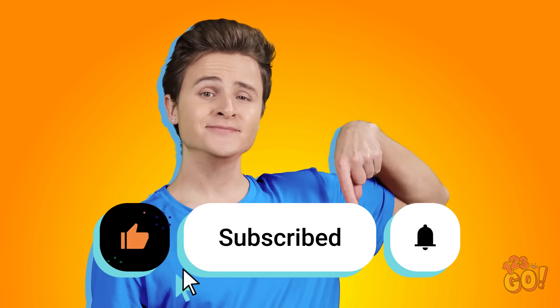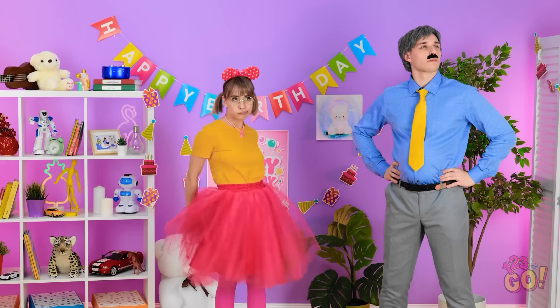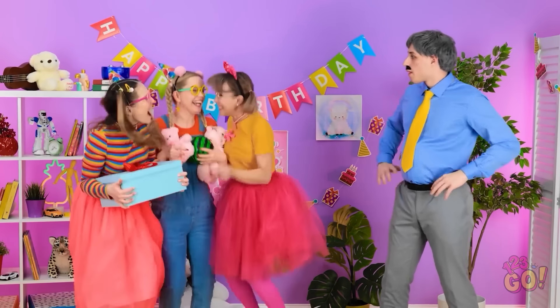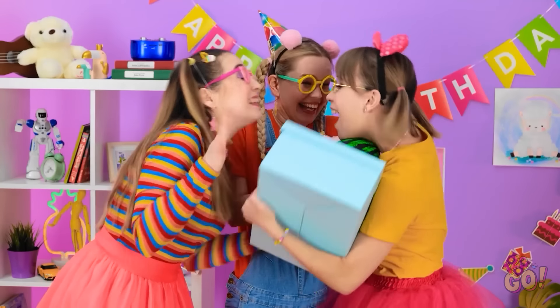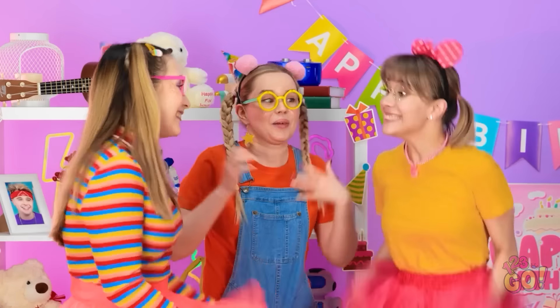Like and subscribe for more great videos! You fix your bow, darling. That's better. The sign is straight. Now that's a good job! Happy birthday! We got you presents! This is so exciting! Yeah! And I have snacks!